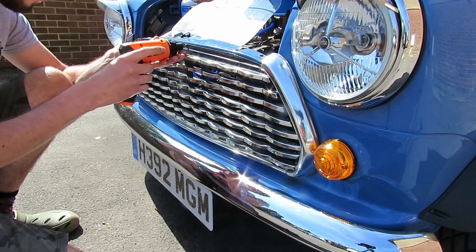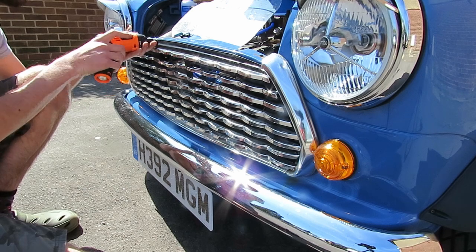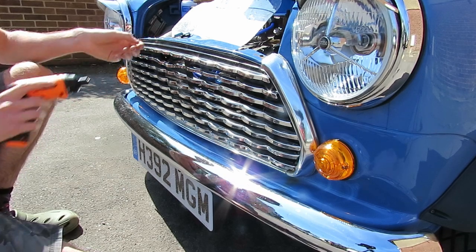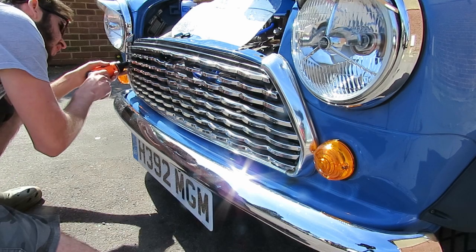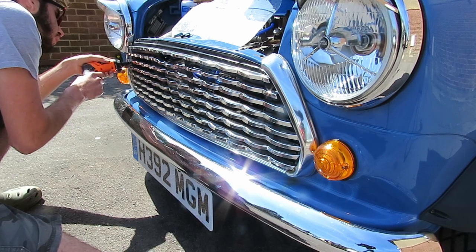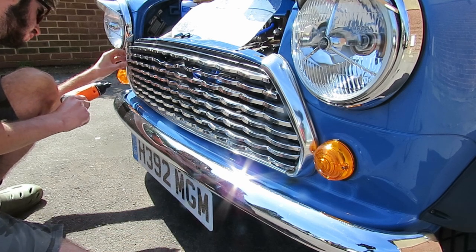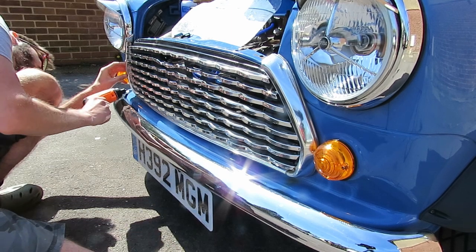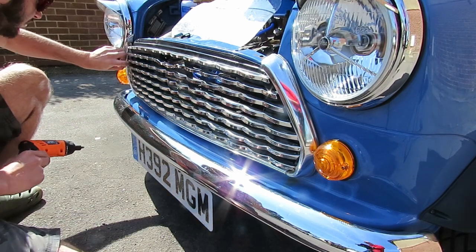Hello everyone and welcome to Wool's Wheels. In this video I'm going to be changing a hose or two on my 1991 Rover Mini City. Now I want to point out that it's not an instruction video on how to change a hose because everybody's basically got a different way of doing it that works for them. So this is how I did it — if it helps you out with your own vehicle, that's great, that's a win in my book.